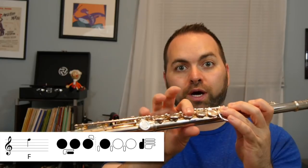We can also see on the chart that the little pinky E-flat key is pressed down as well. Quick review: on your left hand, thumb, one, two, three. On your right hand, just one. And the pinky on the E-flat. If we play with a good band face and good posture, we're going to get the note F.